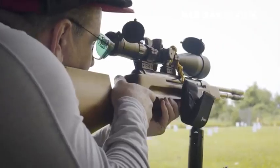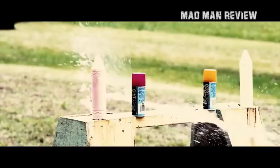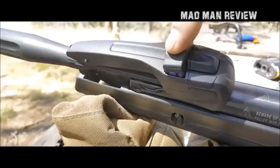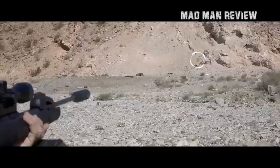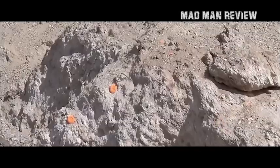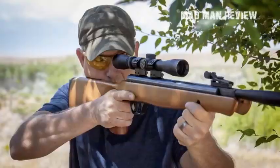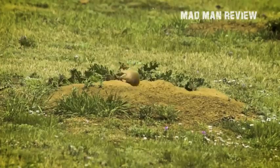Brake barrels can offer plenty of power without the need for all the complexity and cost of pumps or tanks that a conventional pre-charged pneumatic air rifle requires. Not only this, but they are also relatively inexpensive. With speeds ranging from 600 feet per second to 1500, the brake barrel performs well again and again, making it perfect for all your shooting needs.